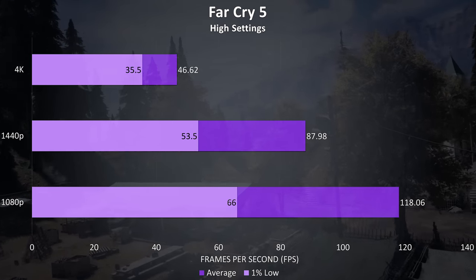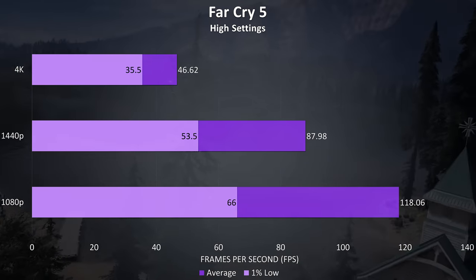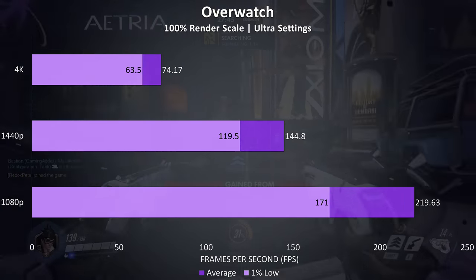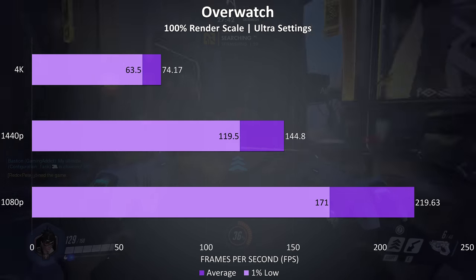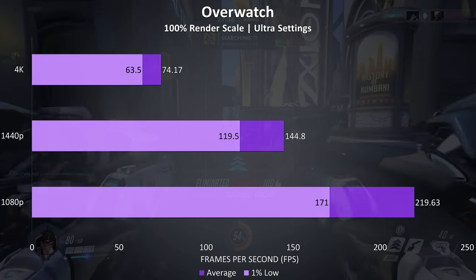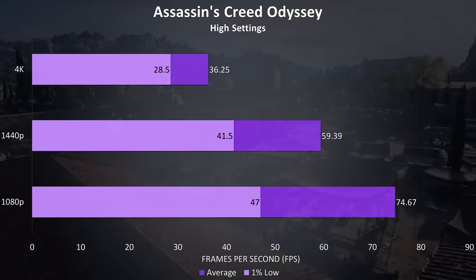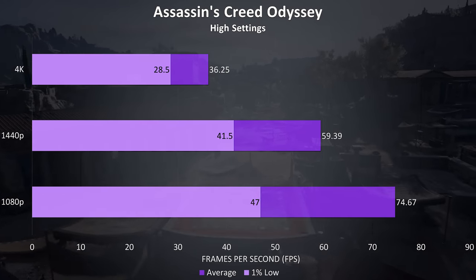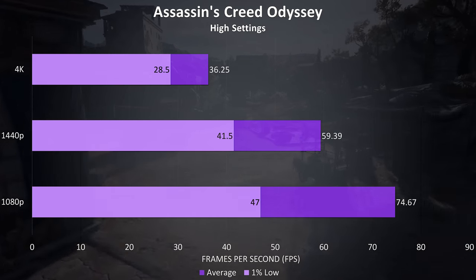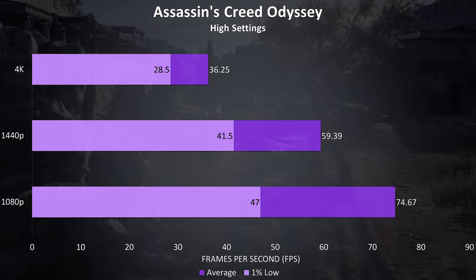Far Cry 5 was also tested with the built in benchmark, and this game gets higher FPS than the newer Far Cry New Dawn, although despite the small increase it's still not great at 4K with high settings. Overwatch was tested in the practice range, and even at ultra settings with 4K the game was easily playable, with 1% lows still above 60 FPS — not surprising as it's a well optimized game. Assassin's Creed Odyssey was tested with the built in benchmark at high settings, with 60 FPS averages almost possible at 1440p and higher at 1080p, while 4K wasn't too bad as this game doesn't need a super high frame rate.